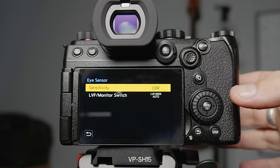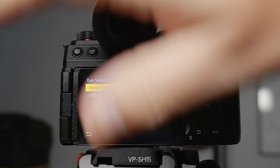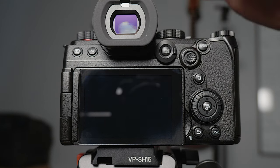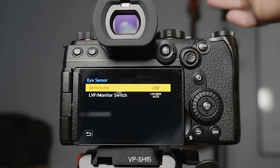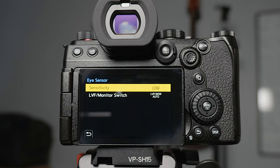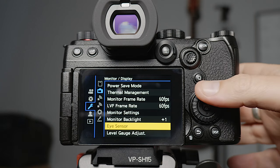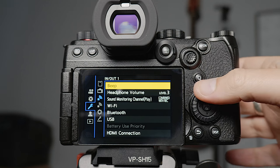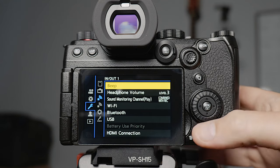The eye sensor — I actually turn that sensitivity to low so that if you accidentally move in front of the eyepiece quickly it's not going to turn it off. If you have it set to regular then it's a lot easier to trigger. Level gauge adjust: if your level gauge gets out of whack you can have a play with that. The beeping I turn all off because I hate it.